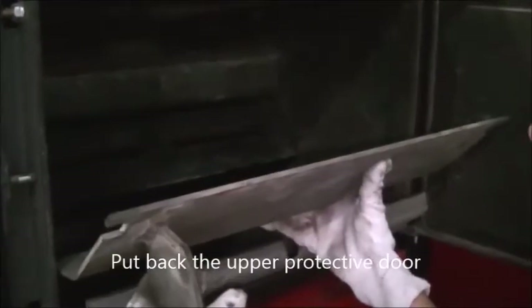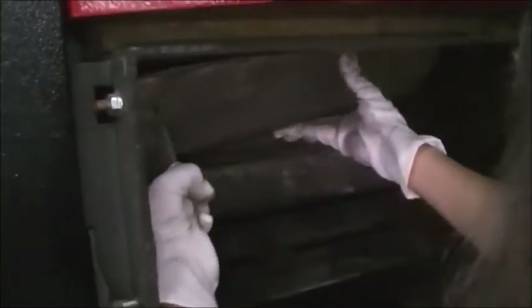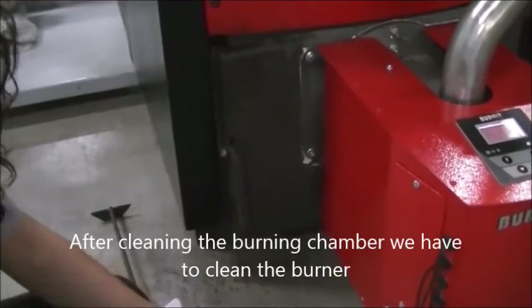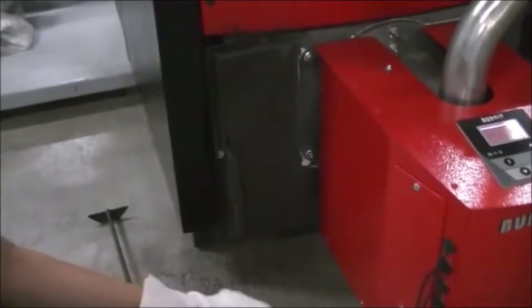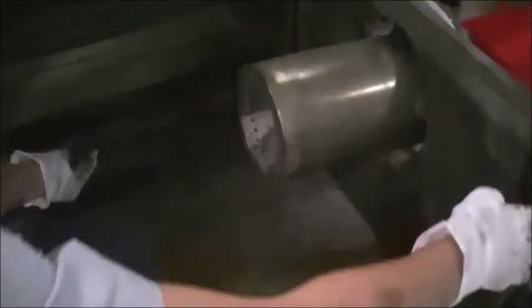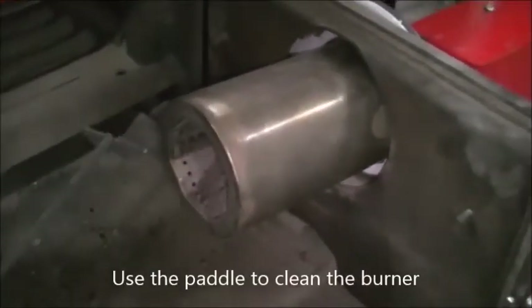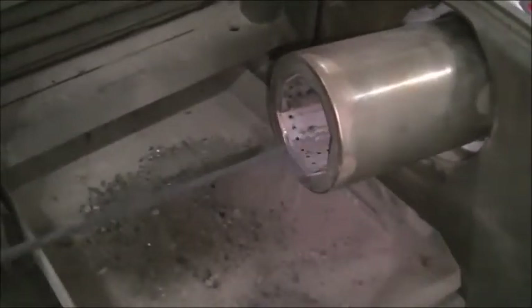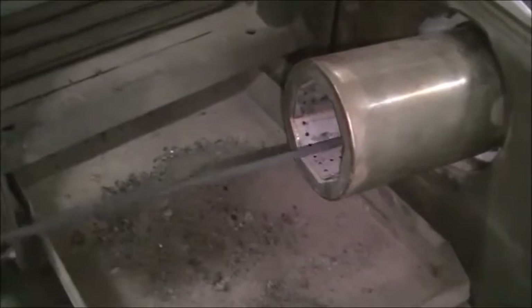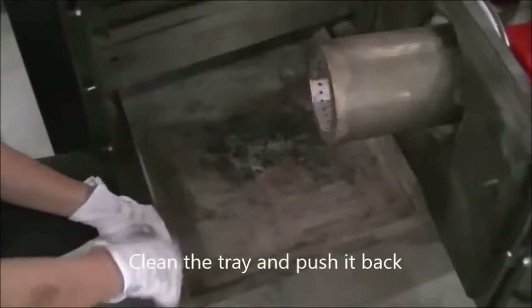Put back the upper protective door. After cleaning the burning chamber, we have to clean the burner. Open the lower door and pull the ash tray. Use the paddle to clean the burner. Then clean the tray and push it back.